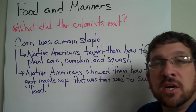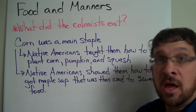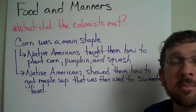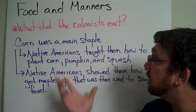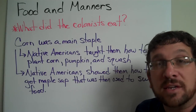Section 2 of 'If You Lived in Colonial Times' is going to have us talking about food and manners. So our first question is: what did the colonists eat? Well, corn was the main staple. The Native Americans taught them how to plant corn, and they also taught them how to plant things like pumpkin and squash. So those foods became a huge part of the colonists' diet.